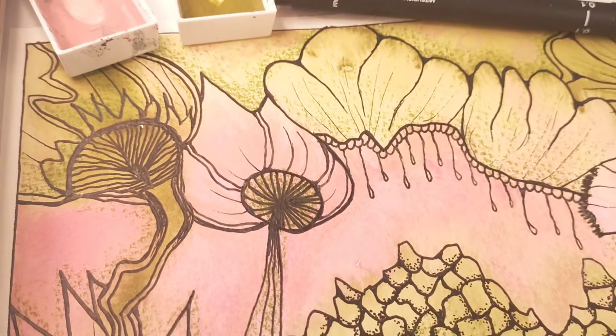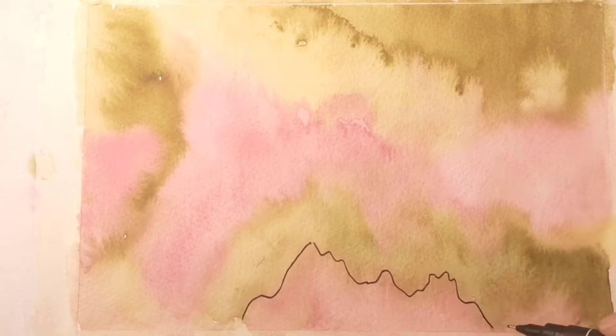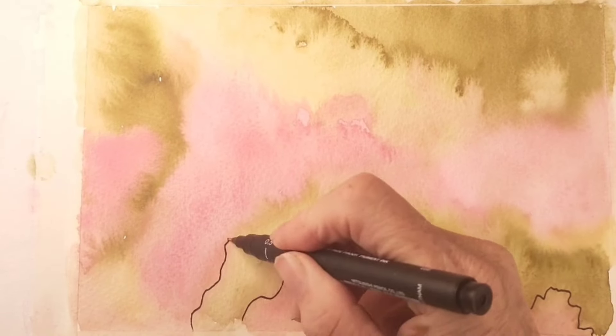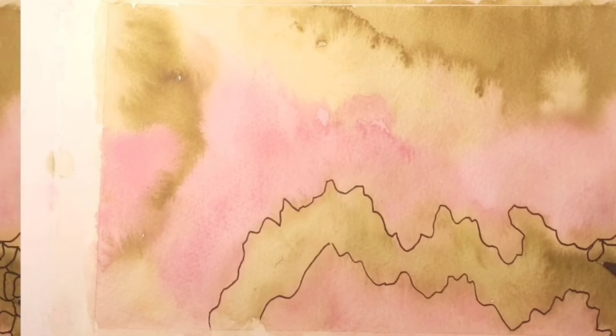Welcome to my magical fairy garden. Drawing over a Kurataki watercolor base today, just finding lines within the paint and drawing around them, just outlining them.